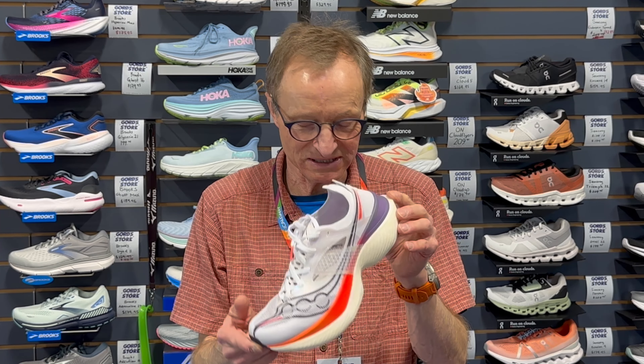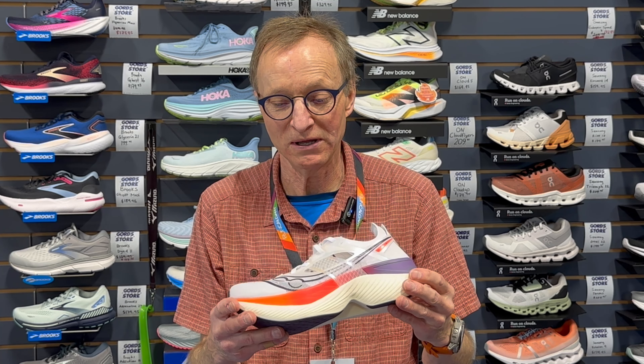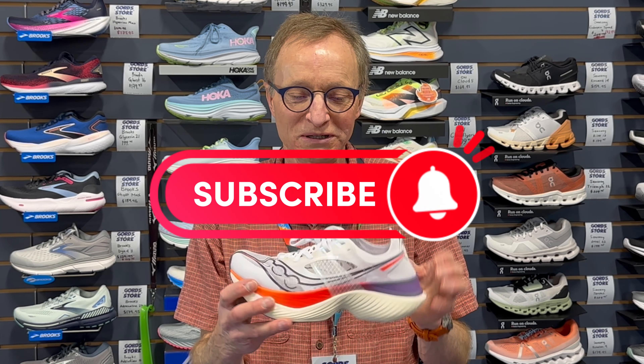The shoe comes in at just over 200 grams in a men's size nine and a half — definitely one of the lightest in the carbon-plated category, so good on Saucony for that. Overall I like the shoe, but I do have my reservations as far as who should use it and when. Thanks for watching — send us your likes and comments, and Ryan's quick to get back to you if you have questions. If there's something we're missing, let us know and we'll do our best to get it out there. Have a great day and stay well.